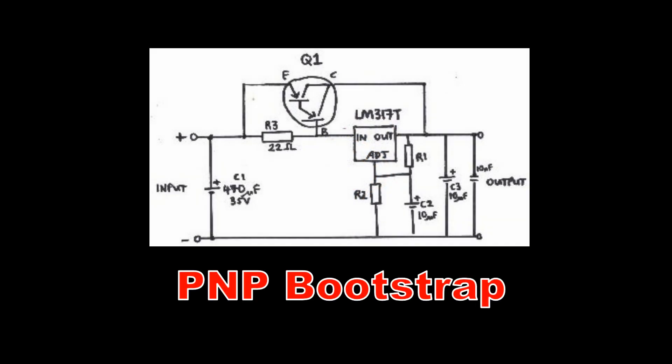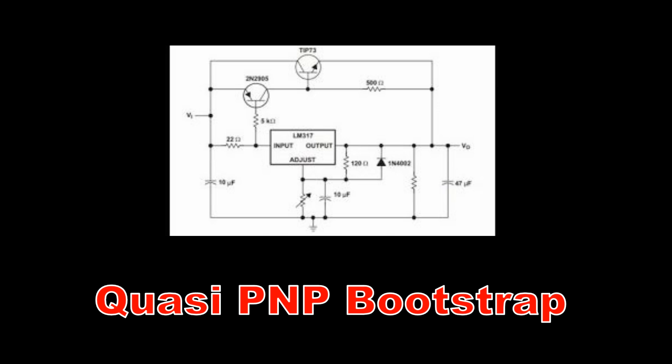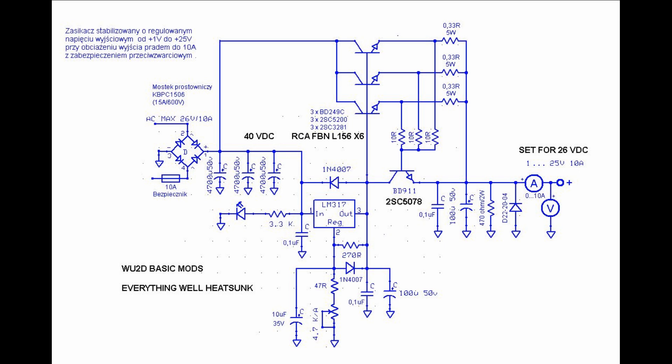Some use PNP transistors, and some use standard NPN or N-channel MOSFET devices. I decided that I was just going to use the simple NPN power transistors on the power supply to act as voltage followers directly off the LM317's output. So I did want to have some kind of current limiting. This circuit uses the classic 2-NPN transistor current limiter, but it's adapted for the LM317 circuit. The addition of the current limiter transistor turns the pass transistors off during a short circuit event.